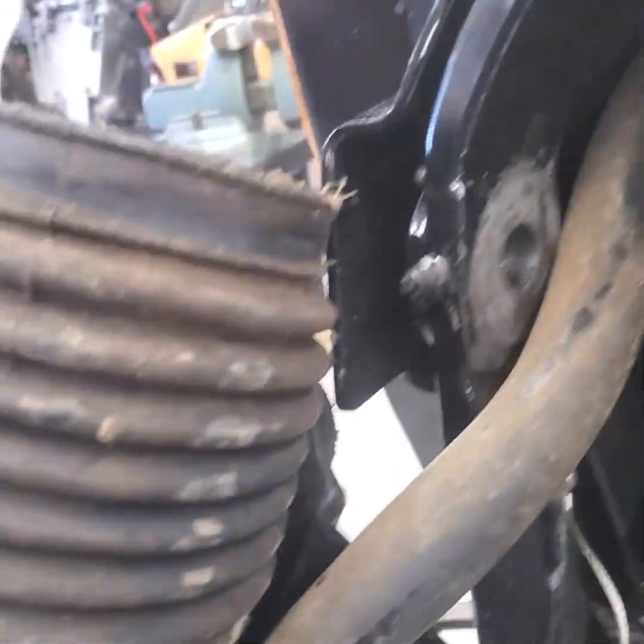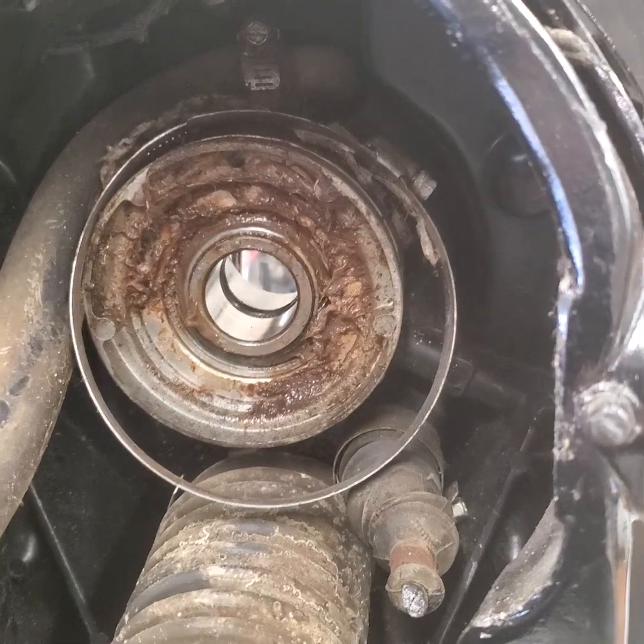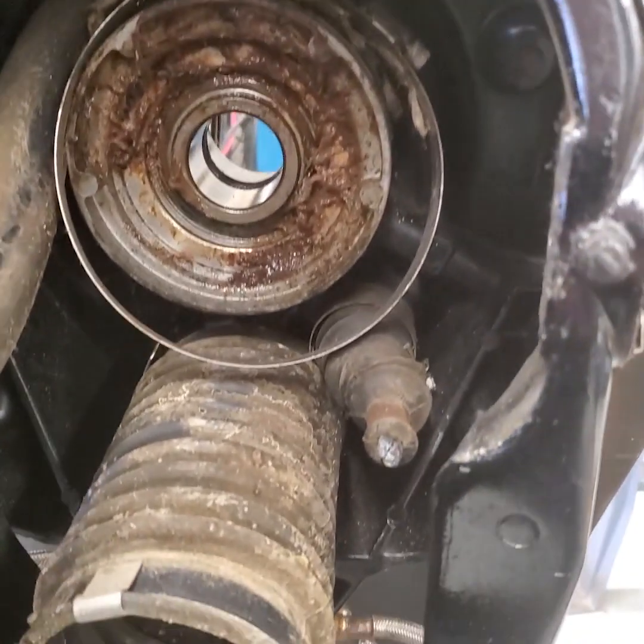The only hose left is the water hose, so I've got to take that out. I'm going to replace the drive bellows, the exhaust bellows, the gimbal bearing, and obviously that cable.